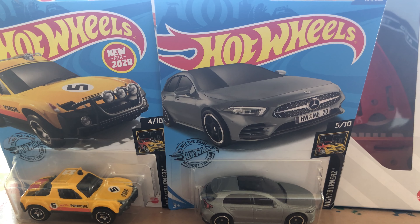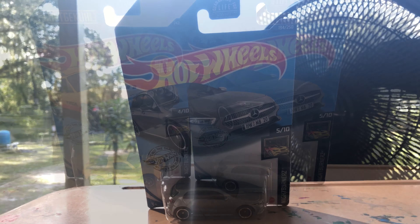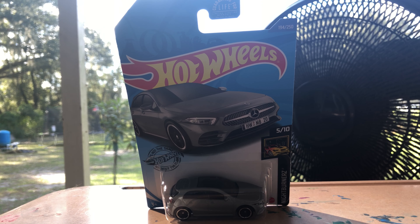Hey guys, Aiden Hot Wheels here, and today we're unboxing two singles and a track set. First we're unboxing the singles, so let's take a look.